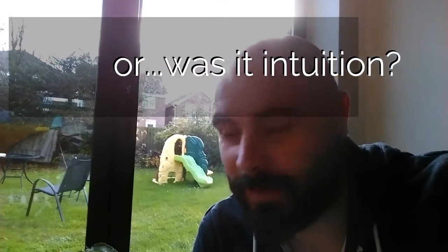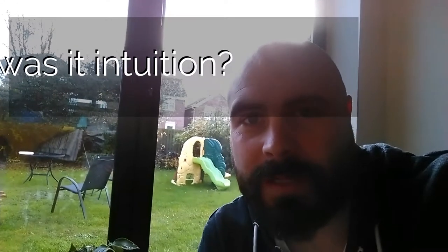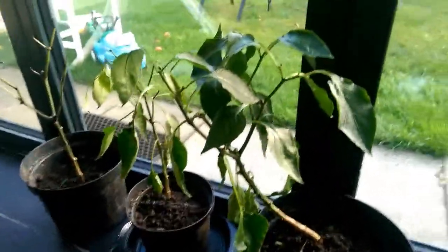A couple of days ago I dug out the pepper plants from the garden bed outside, and it was a good job I did because later that night we had the first frost of the year — completely lucky timing. After getting them in pots, I brought them inside and started trimming all the wilted leaves, following the rule of the three D's: dead, diseased, or dying. These are the three plants we took out the other day.